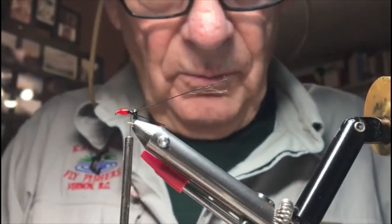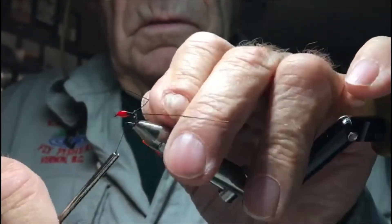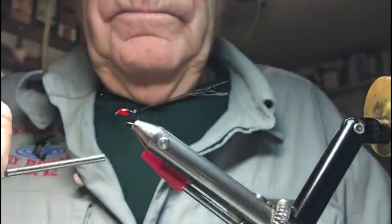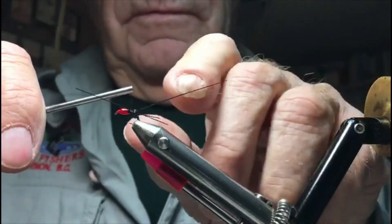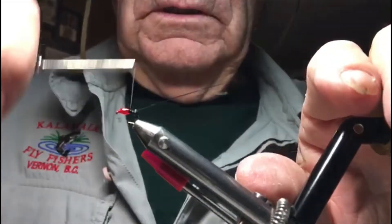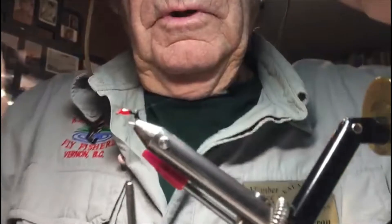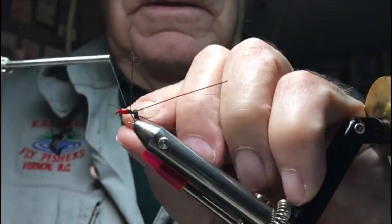Got that one. Now we'll put another one on behind that one. I'll stick this out a little bit further, about halfway, just to make sure I've got enough to figure eight. Watch the hook. Then we're going to put a third one on right in the very back — same thing, we're going to figure eight this one on here.